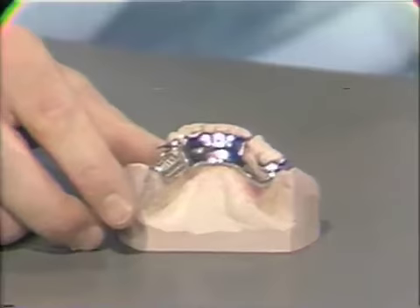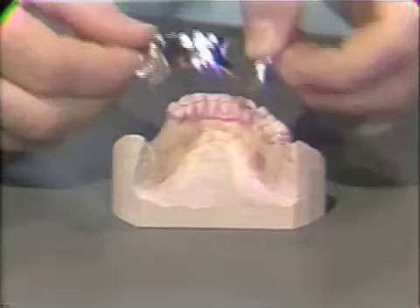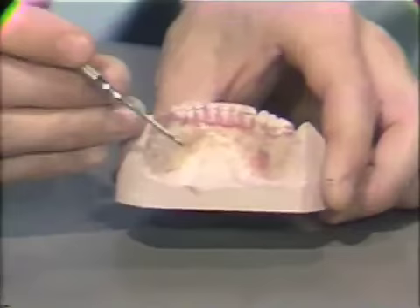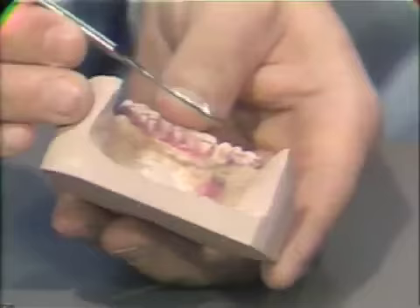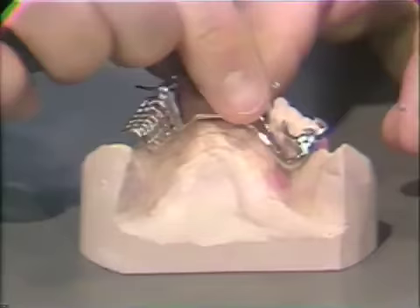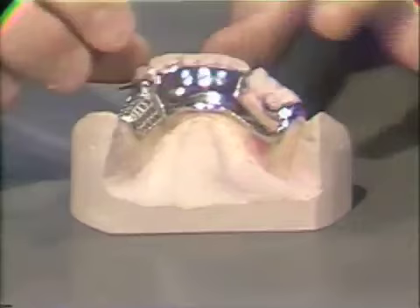Once the framework has completely seated, it should be gently removed and the casting inspected to see if there are any score marks or scrapes on the cast that would be potential interferences to the insertion of the appliance in the patient. Inspecting the casting, it can be seen that a score mark has developed in the distal lingual corner of the molar retainer. This area on the framework will then be relieved, smoothed, and polished. Once that has taken place, it can be reseated back on the master cast so that it is completely seated.